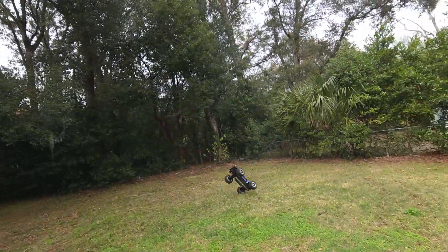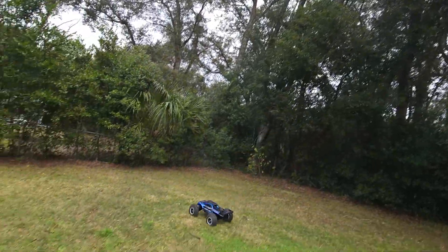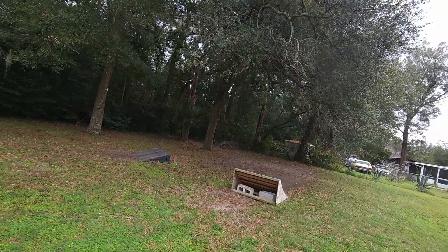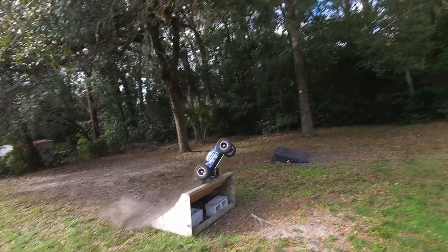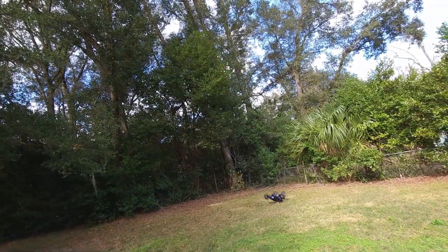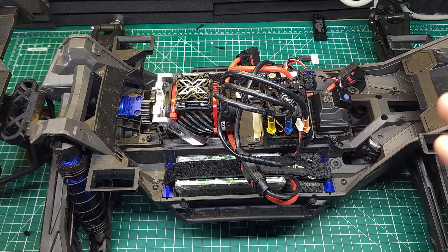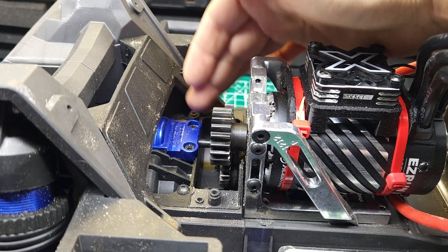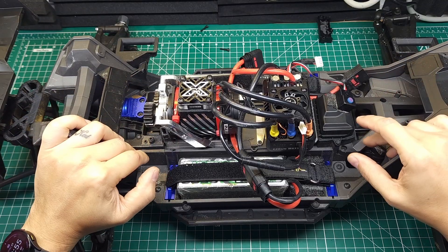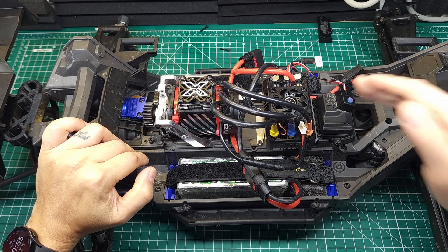She's certainly not lacking in power. She's got so much power that I actually tore up my center differential, which is something I don't do very often. If you're enjoying this technical breakdown video, make sure you subscribe — we've got a lot more of that stuff coming along with bashing, crashing, and reviews.